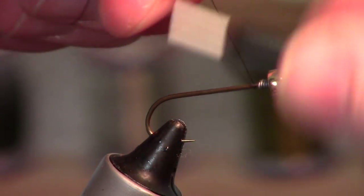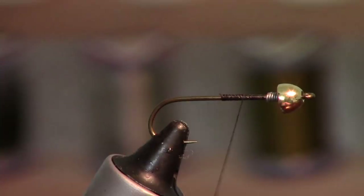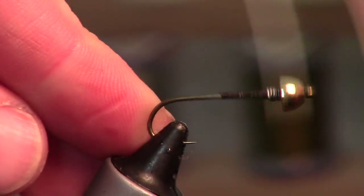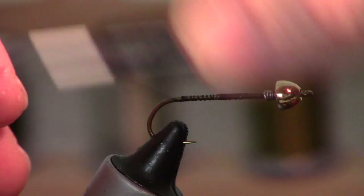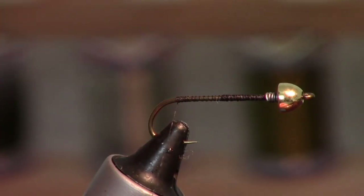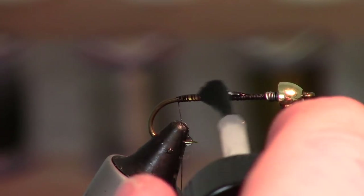The thread I'm using today I'm running 140 all the way back to the bend of the hook, then I'm going to add a little head cement.